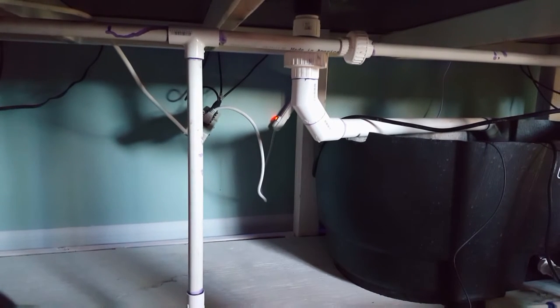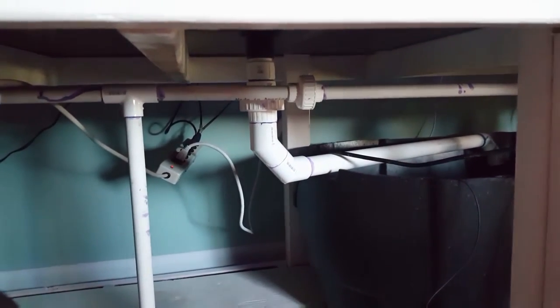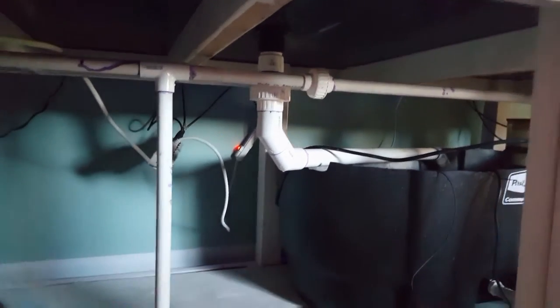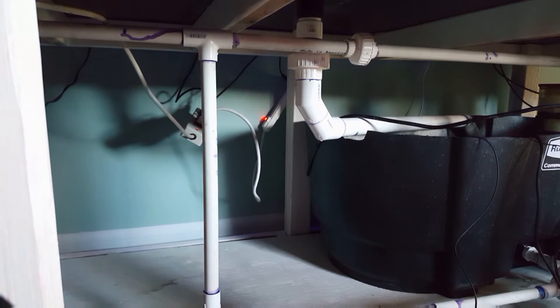This is where I'm going to put the auto top off - right up there behind my sump. The red container will be right there behind the external pump. Those power cords hanging in the back and the power strips are just temporary until I get some longer corded power strips.